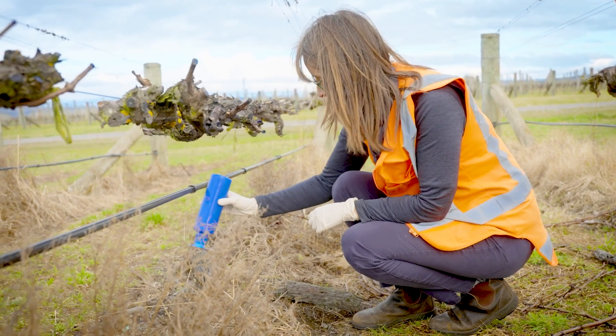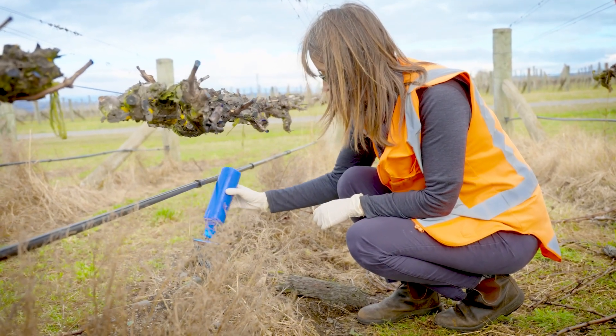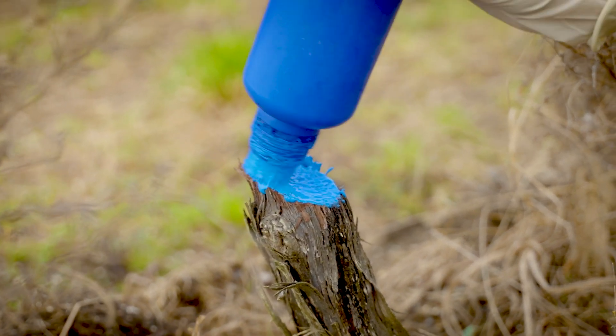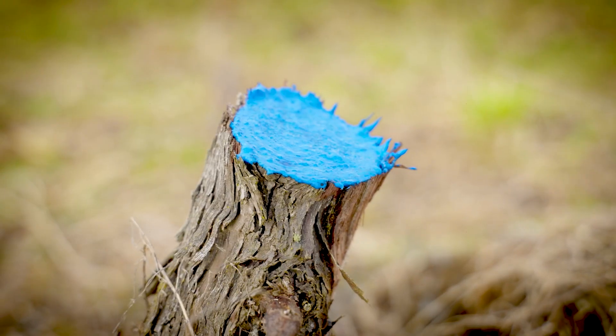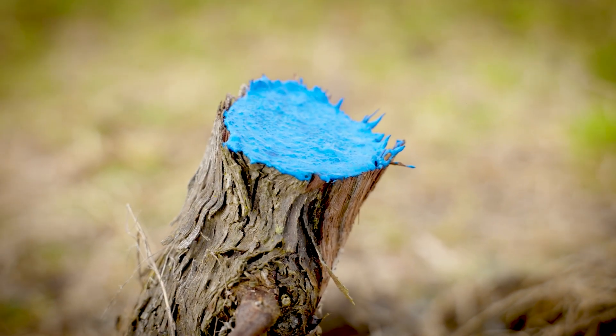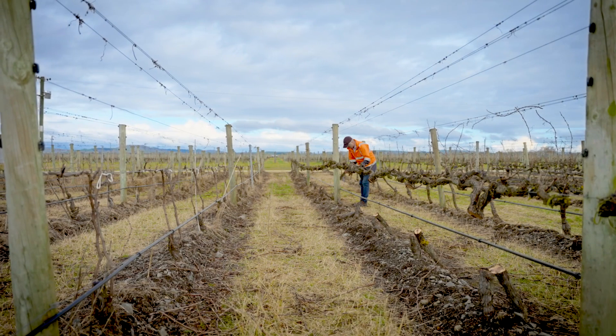Once we've made that final cut and we've got the clean wood, it's really important to put a paint on top of that surface to stop any new infection getting in. It's a formulated paint so that it's not only a physical barrier stopping the spores getting in, but it also has a tebuconazole fungicide.